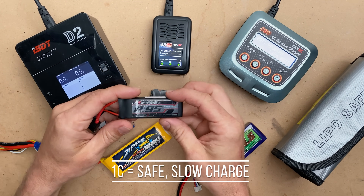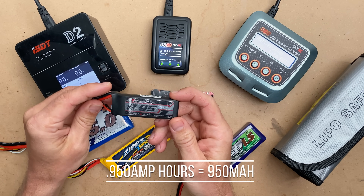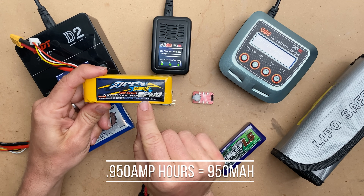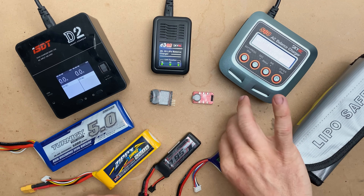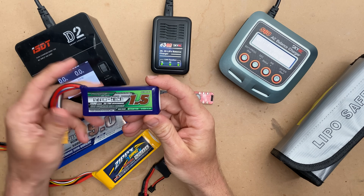In the case of this battery, to look at the math — this is a 0.95 graphene, so 1C would be 0.95 amps. 1C on a 2200 milliamp pack would be 2.2 amps. So that's a very safe, low charge. And on this pack — this is a 1.5 — that would be 1.5 amps.